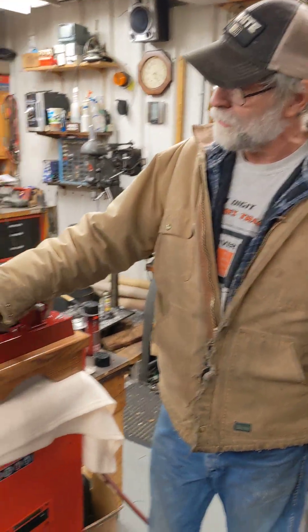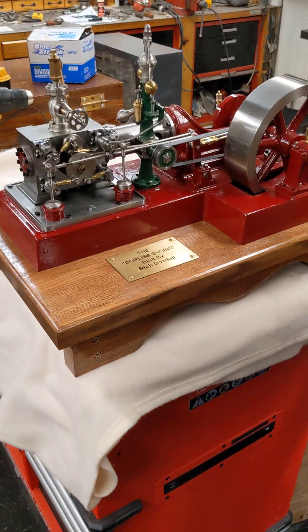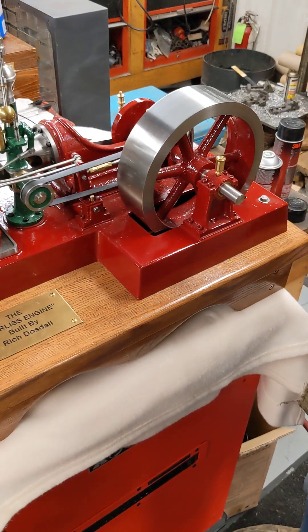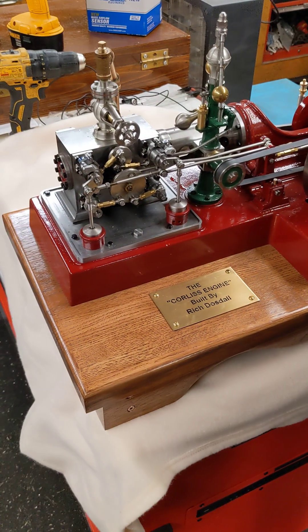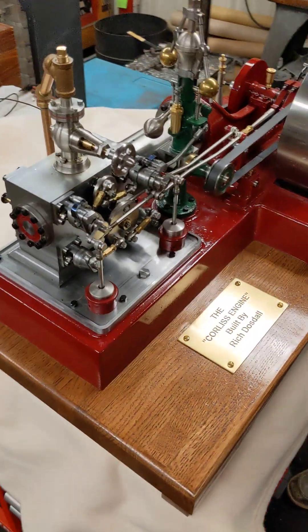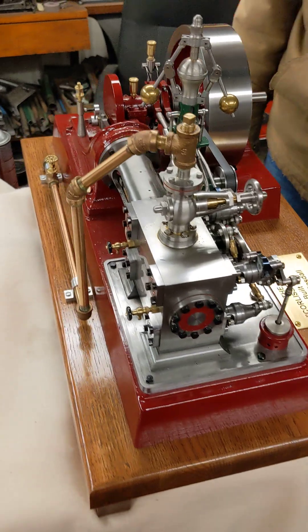I got the fun stuff done, like machining the castings, and then I got to making all these little fittings and kind of put it aside because that's not so much fun for me. But I decided it's time to get her done. These are the castings from the old Kohl's Power Models, which is no longer in business anymore.